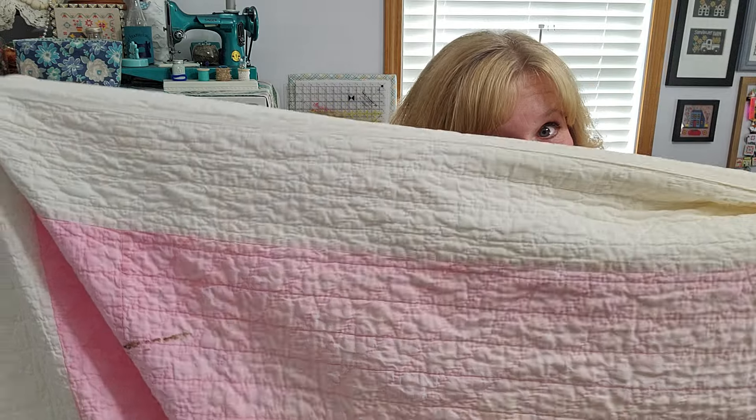I am repurposing and upcycling and giving new life to vintage quilts. This quilt I showed a while back in my 'what to do with all this stuff' video. It was very popular and I received tons of comments and suggestions of things to do with the various items. You've seen that I have made a couple of quilt tops out of some of those vintage linens, and now we are going to tackle one of the quilts.